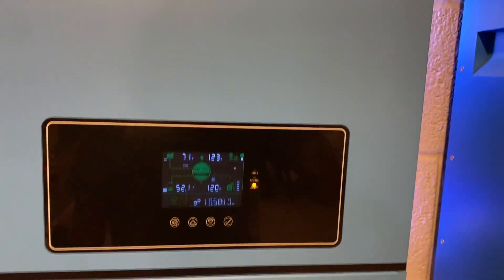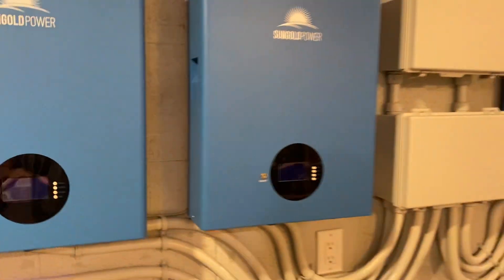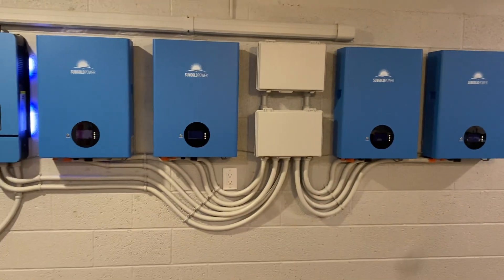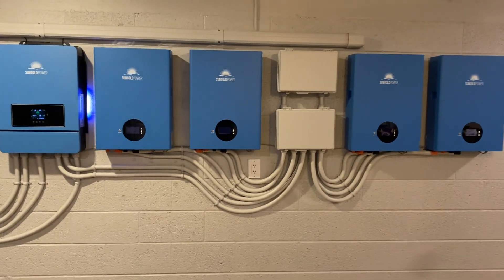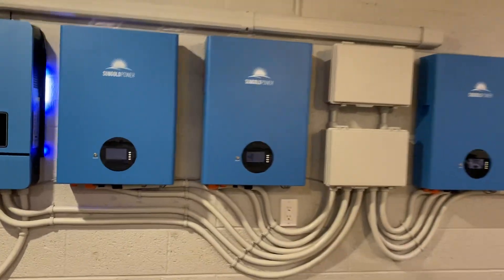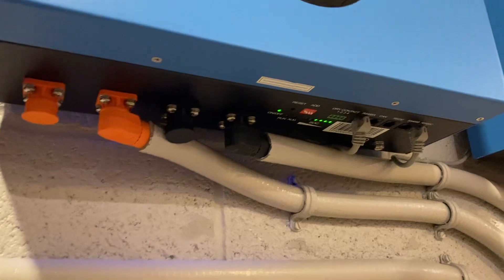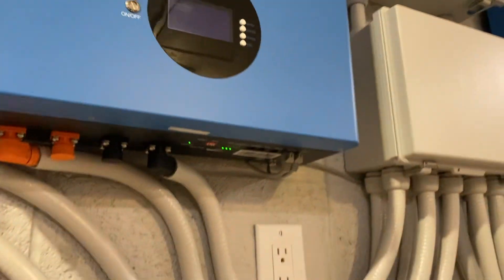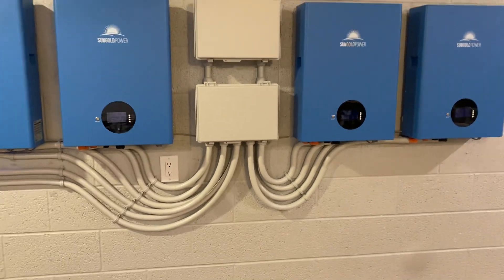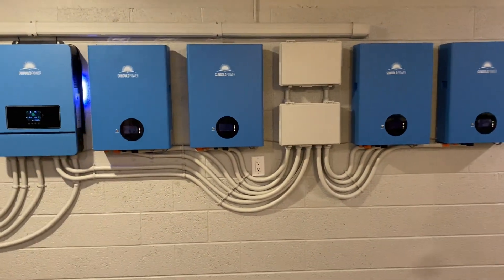A few things I've learned - some of the most important things. The most important thing I've learned with this system is to use a bus bar. These batteries can jump across one another; these Ampere-lite plugs can daisy chain batteries together, but what I noticed with doing that is that you don't charge as evenly across multiple packs as you do with a bus bar.